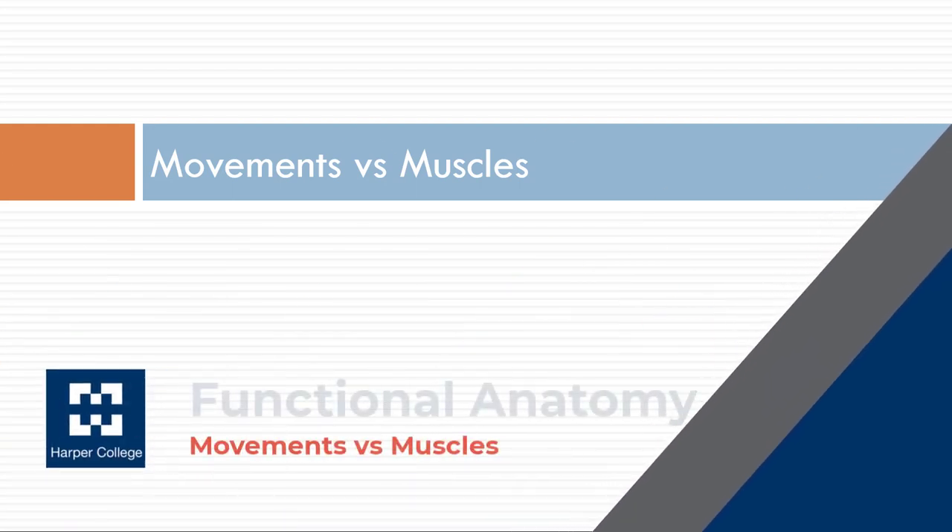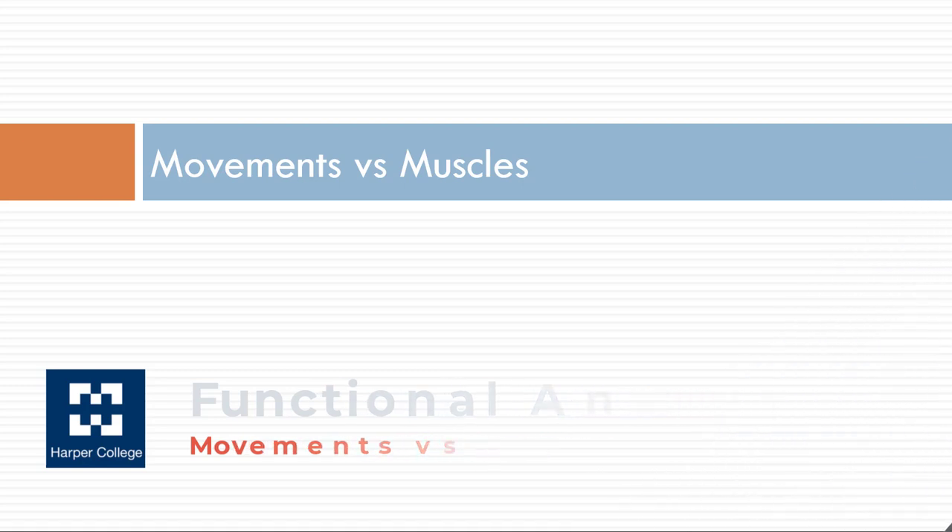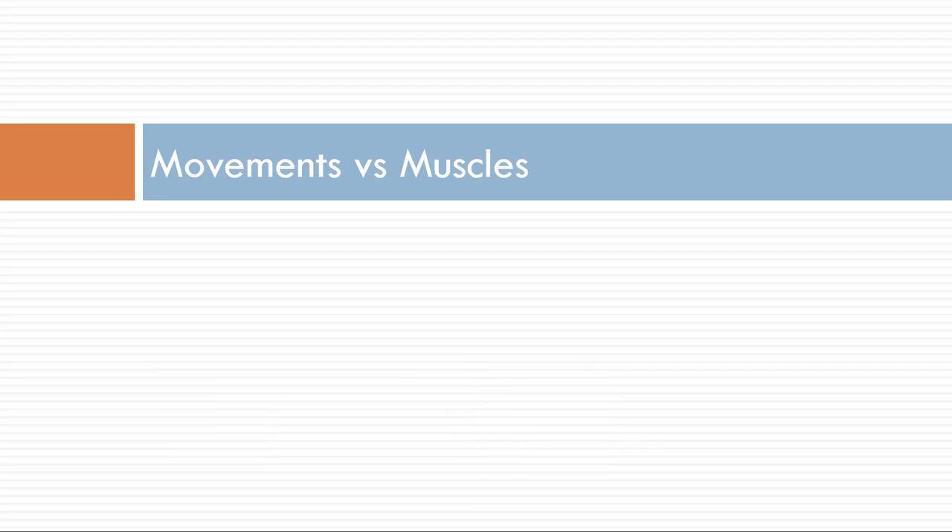Now we're going to talk about movements versus muscles. In the previous section we talked about the isolation of muscle function and how it's hard to really do. Instead of looking at individual muscles participating in a movement, we want to look at them as groups — talking about elbow flexors instead of individual elbow flexors.